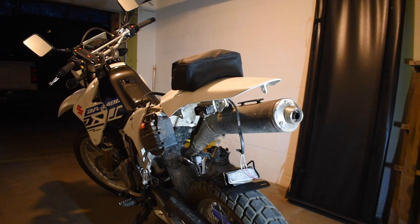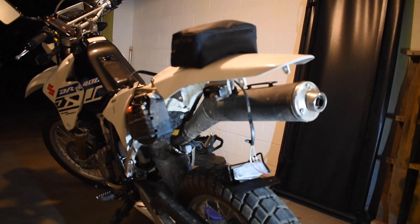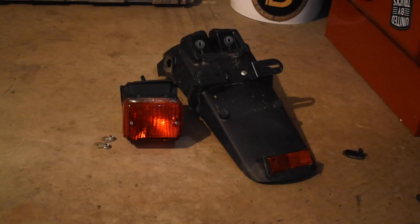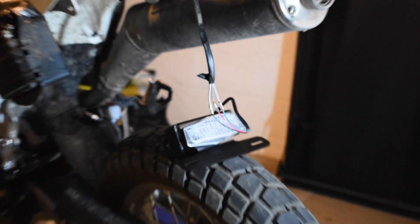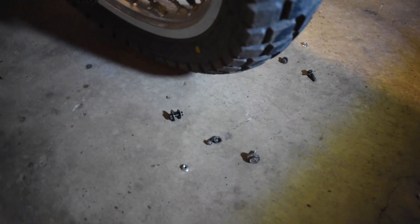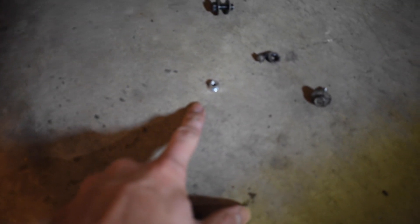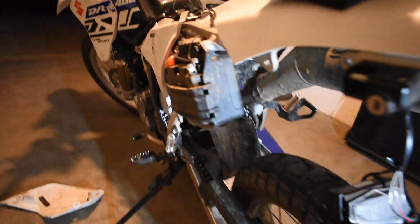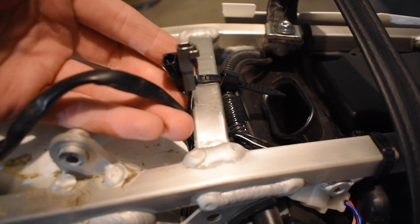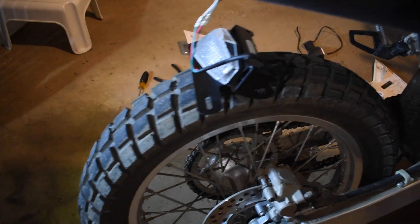All right guys, so here we are. I've got a couple of plastics off the bike. The old and outdated fender is sitting right there. I got the new light actually hooked up for the time being — I didn't solder it yet, I just wanted to test it to see if it works. That old fender was held on by six bolts, three on each side. These here are actually for the OEM turn signals. I got the plastic off to disconnect the battery before cutting and splicing any wires, and then this side of the plastics off to disconnect the turn signals from the root.